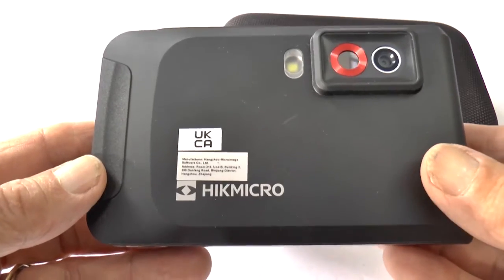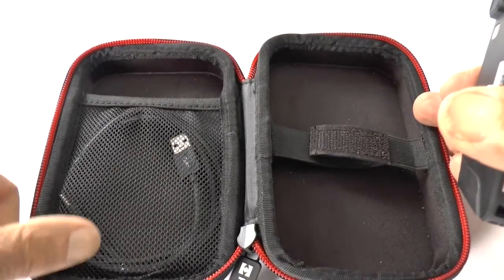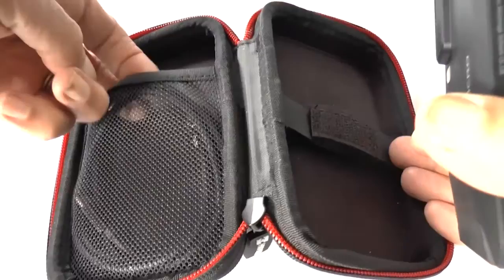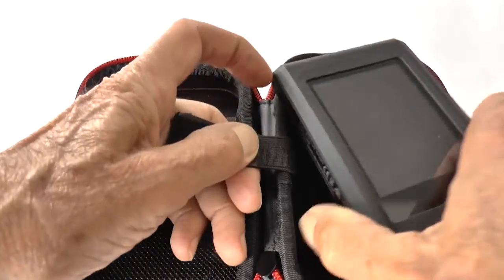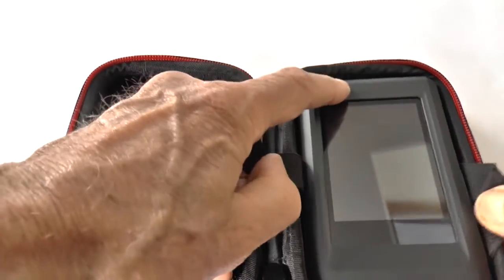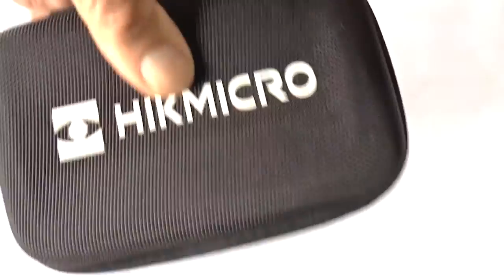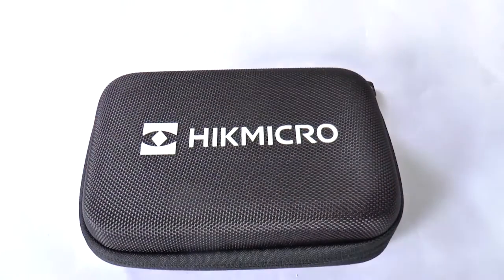When you finish with the Pocket 2, please make sure its battery is fully charged and that your images are deleted from its internal memory. Put it in its case, make sure the USB lead is in the pocket, and press it firmly into the side so it's well protected. Please return it as arranged and fill in your survey form. Thanks.